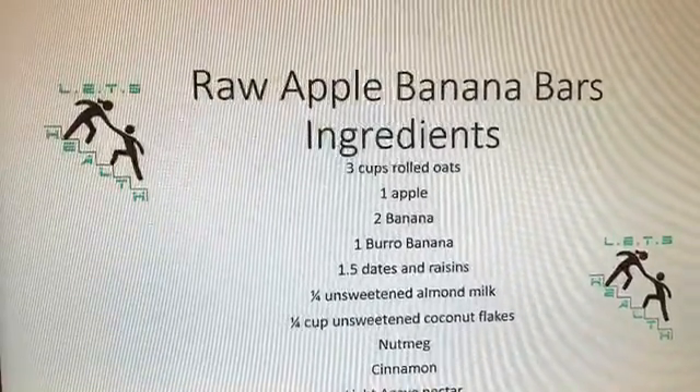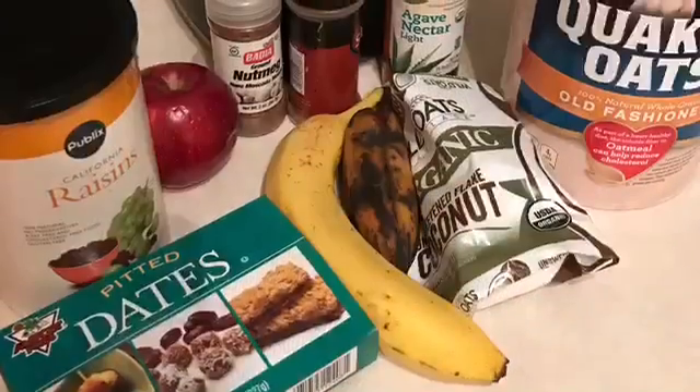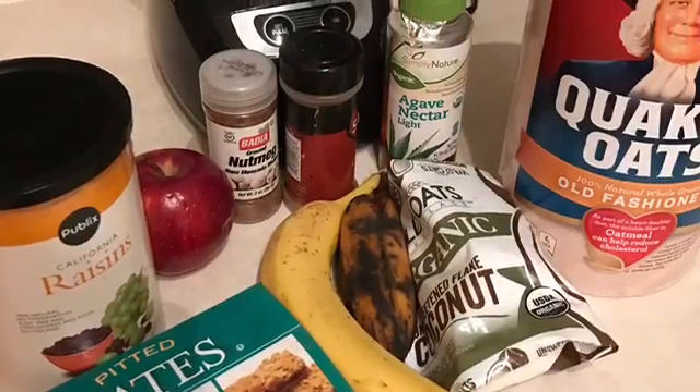Hi, welcome to Let's Health Nutrition and Fitness with Angela. I also use pistachios. You can see all the ingredients here.